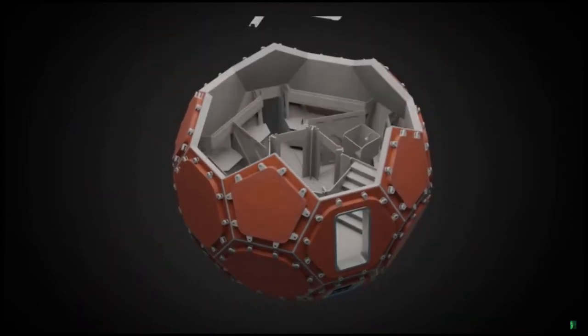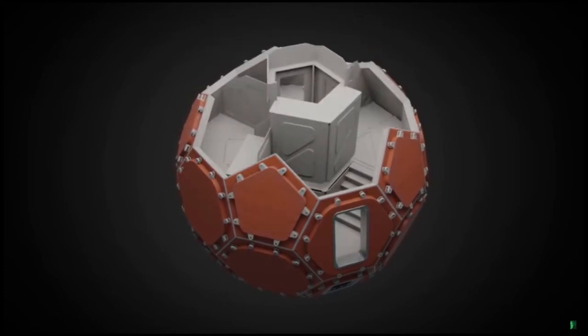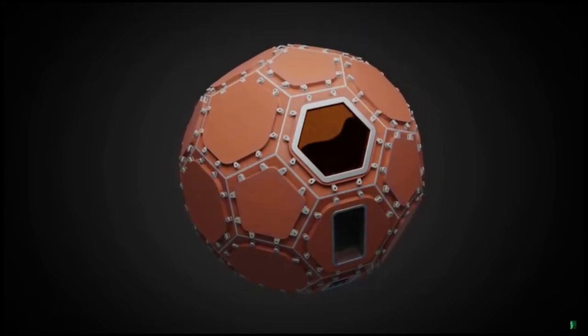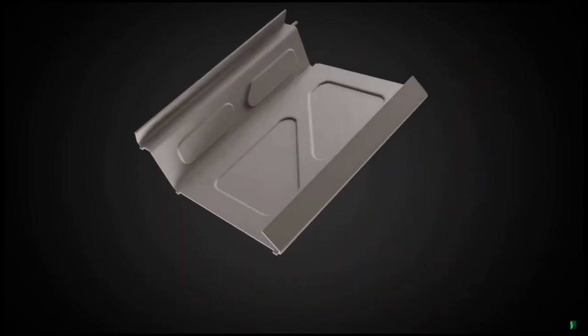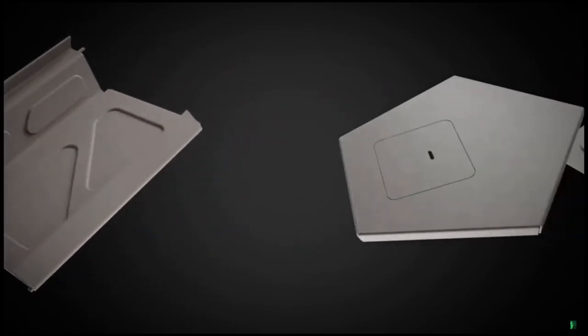With the lower panels in place, the internal components can be assembled on top. These parts are comprised of long fiber reinforced polyethylene, molded, cut, and thermoformed into the appropriate shapes using a heated press. This results in a rigid yet versatile material.